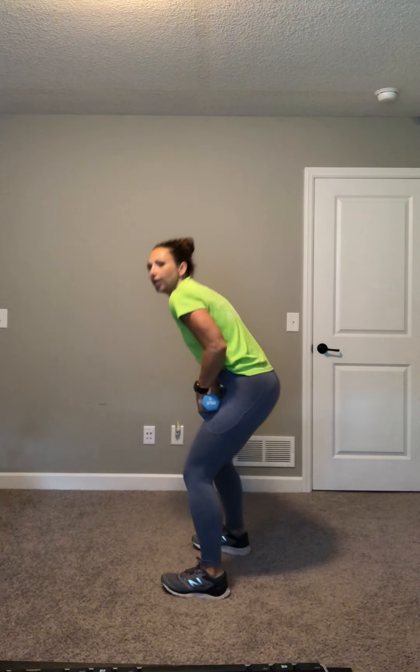Back to high intensity. 90 seconds. Get in that power stance. Everybody check your posture because as we start to get tired, we kind of start to slouch. So big posture, big weights up. Cross your body jabs. Here we go. 30 seconds. Out and in. Out and in.